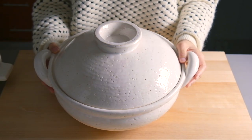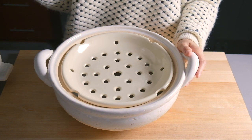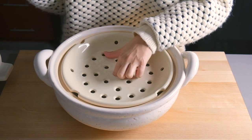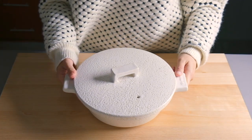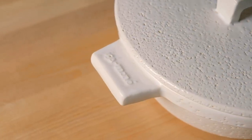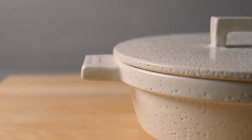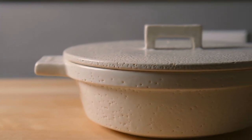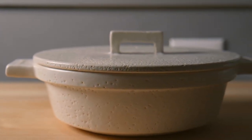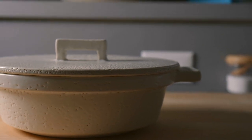I love cooking and eating out of a donabe. I have this big donabe which I usually use when I have guests and family over, but more recently I bought this smaller donabe from my favorite Japanese store in LA. I'll link it in the description below. This one is just big enough for me and my husband, and unlike most donabes, it can be heated without any liquid in it.